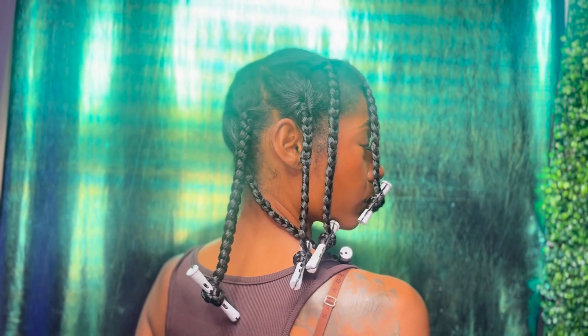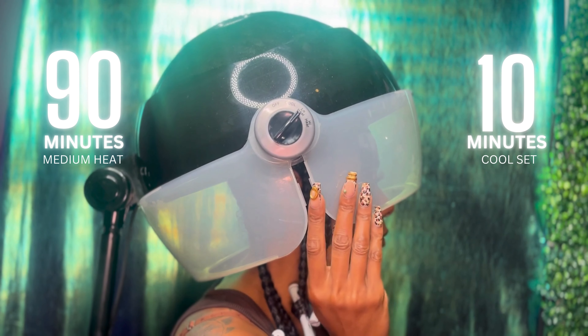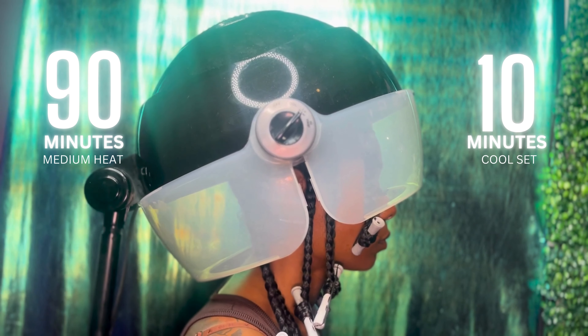As you can see my parts are uneven, but my sections are the same size — this is how we get an even curl pattern. I sat under my hooded dryer for about an hour and a half on medium heat, then 10 minutes on cool to set my hair. My hair has to be completely dry for this to work.